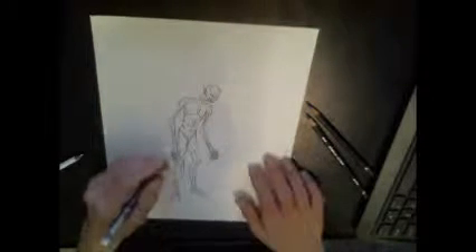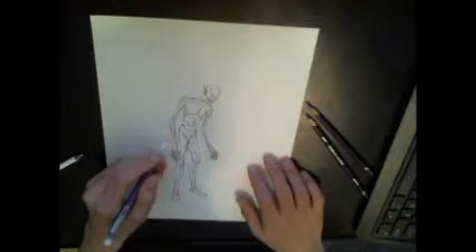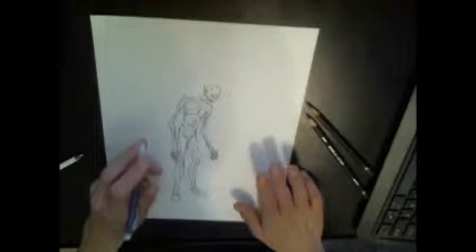Hello viewers, welcome to another installment of John Young Draws. Today I'm going to be doing a tutorial on color.